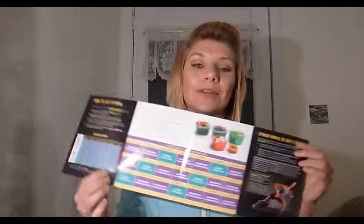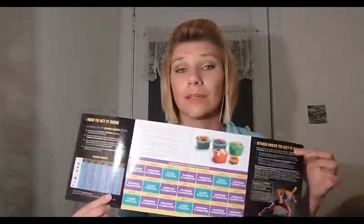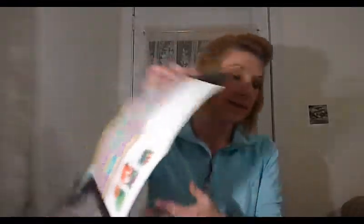Essentially, 21 Day Fix is a 21-day workout nutrition program. It's built to get you started in a habit of working out and eating right. The workouts are 30 minutes each day. You're going to get two DVDs with six workouts, and also a bonus DVD with a bonus workout. You're going to get a calendar to tell you what to do every day, and you just follow along with the DVD.